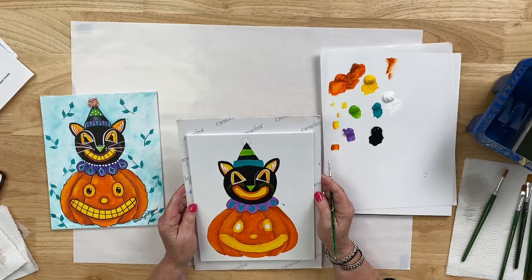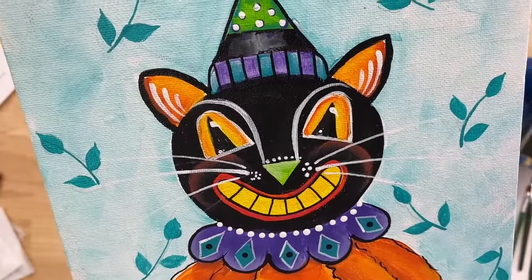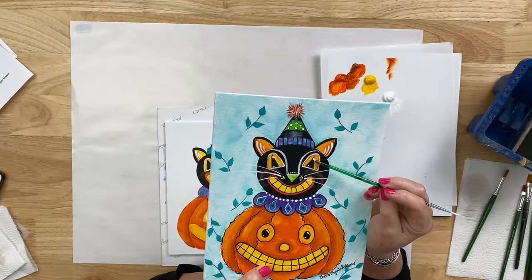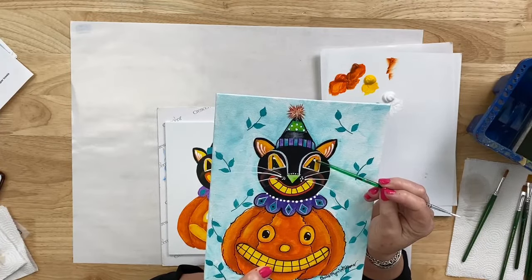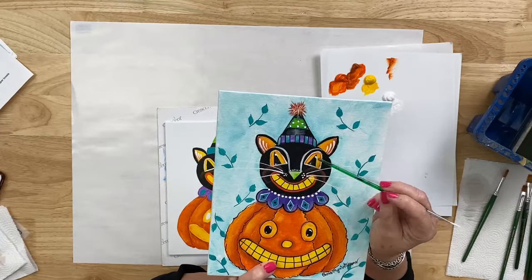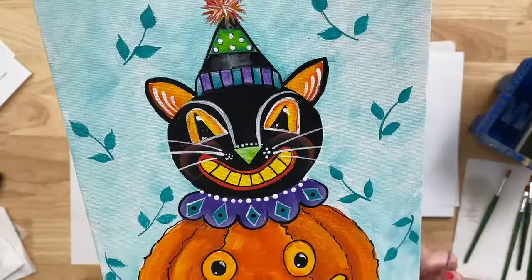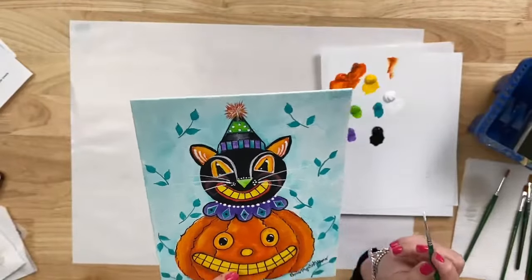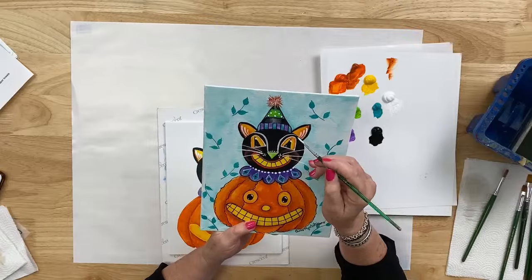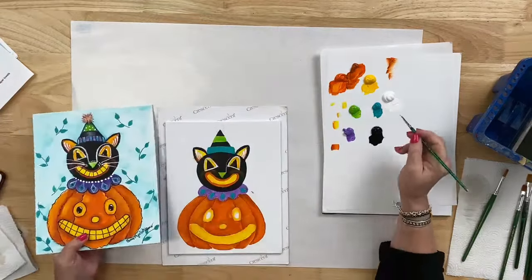Now we're going to add two little highlights in each eye. The upper highlight is larger than the one at the bottom — it has more pressure when you touch down, so it's a smush and lift. The lower one is much smaller — just a touch and go with very little pressure. If you think about a clock face, your highlights in both eyes should be exactly the same. Think about one o'clock and diagonally down at seven o'clock. So one o'clock is a smush and go, and seven o'clock is just a touch and go.